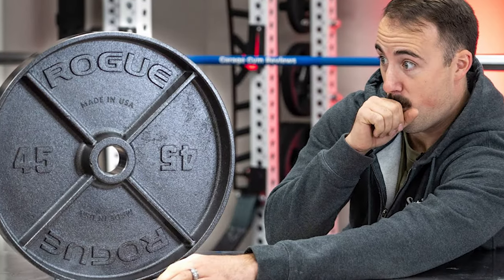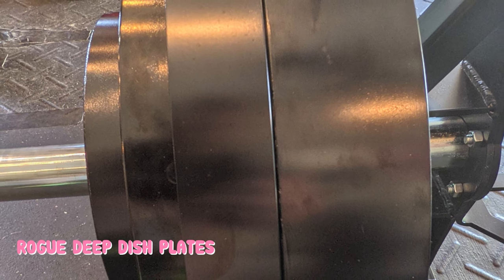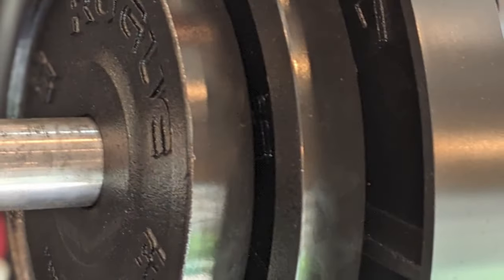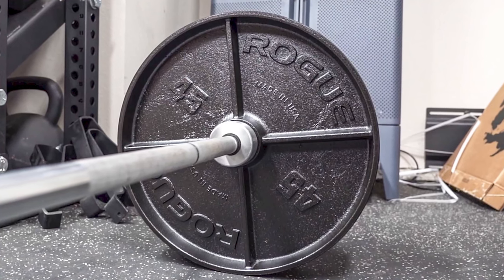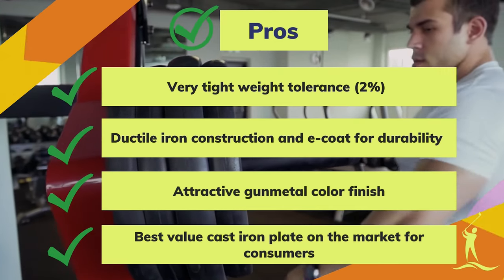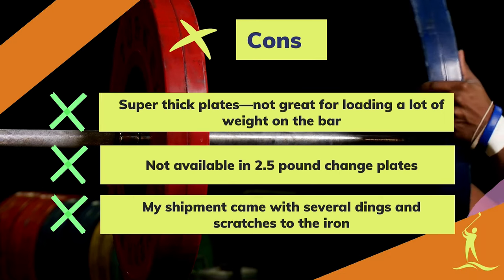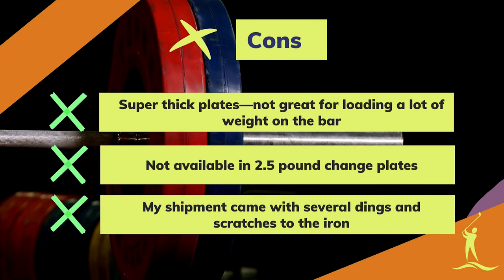Despite how much I love these plates for aesthetics and functionality, I was a bit disappointed in the quality when they arrived. When I unboxed mine, I noticed several dings and scratches on many of the plates. This could be attributed to Rogue's struggle to keep up with demand — I ordered these at the height of the COVID-19 pandemic when all gym equipment was flying off shelves. Pros: very tight weight tolerance, ductile iron construction and e-coat for durability, attractive gunmetal color finish, best value cast iron plate on the market. Cons: super thick plates, not great for loading a lot of weight on the bar, not available in 2.5-pound change plates, and my shipment came with several dings and scratches.